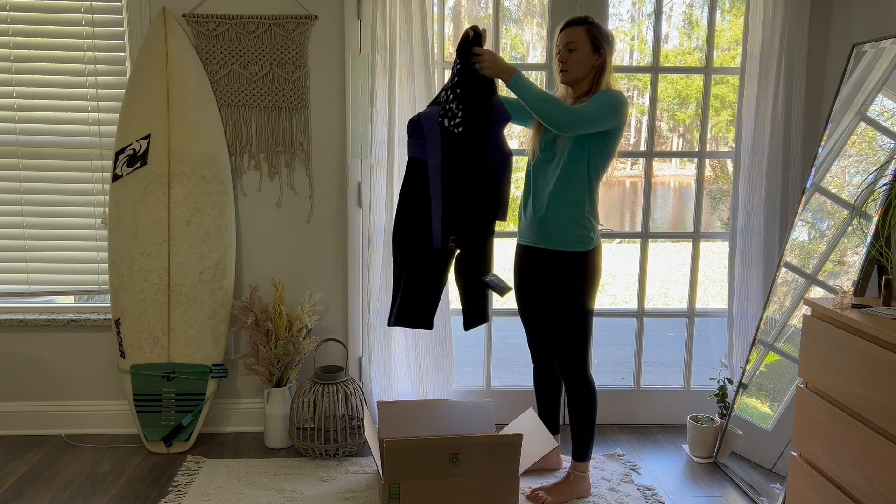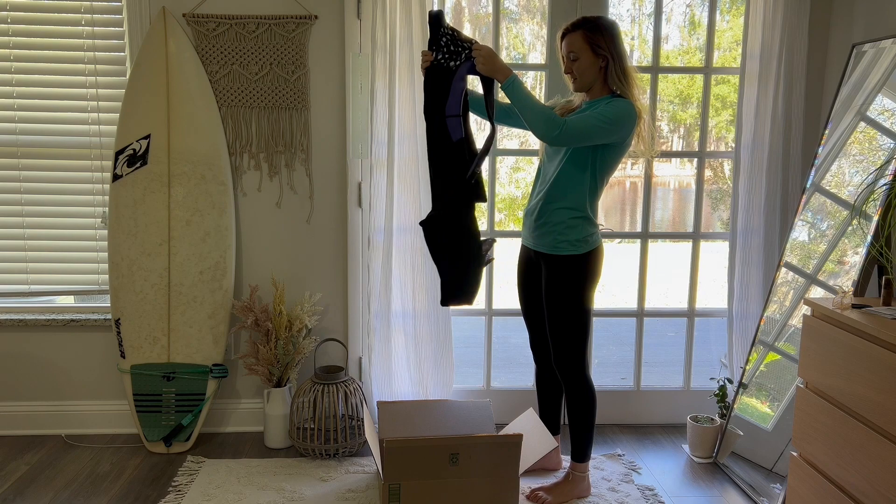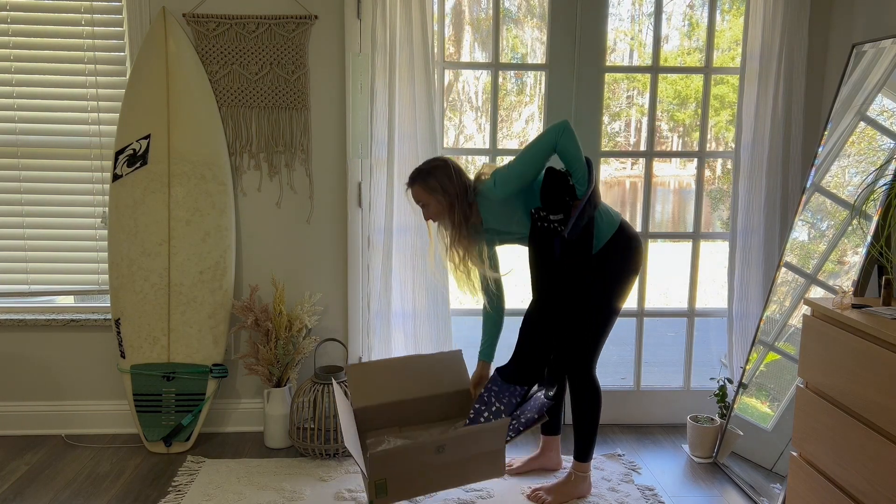This is what it looks like. It's purple, which is super cool. I've never had a purple wetsuit before so I'm super excited. Yeah, let's see how it looks putting it on.